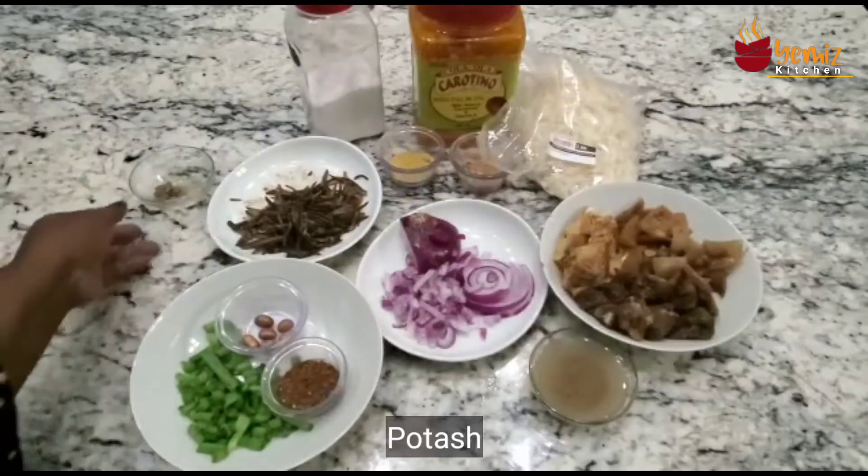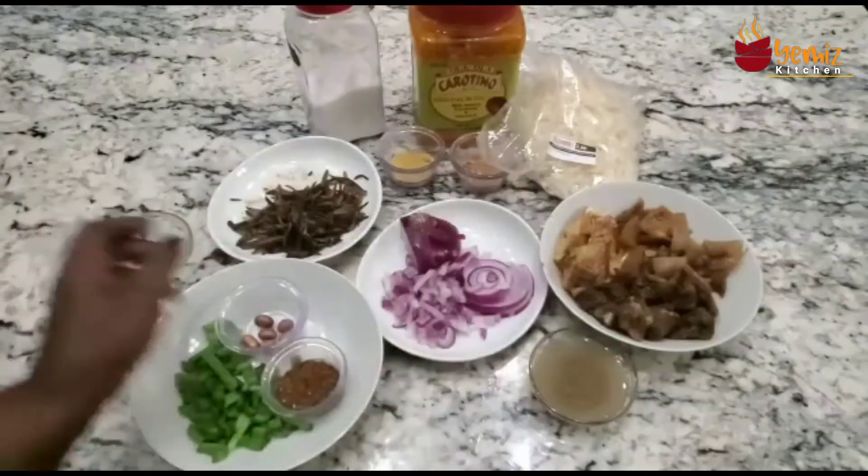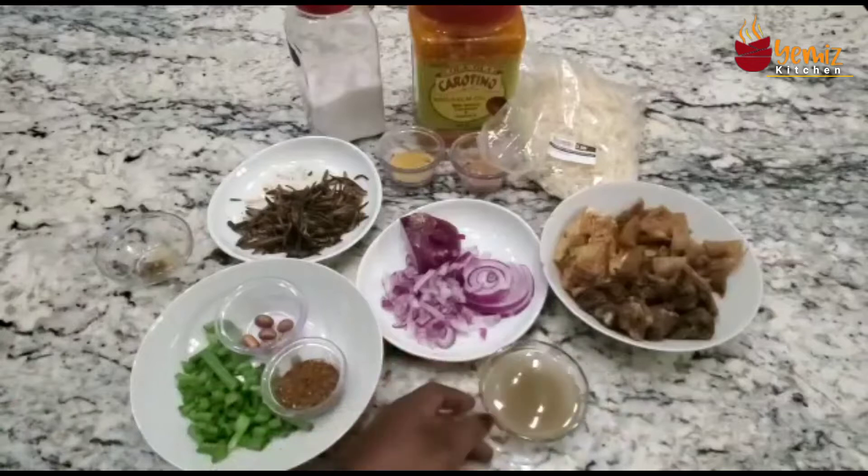You're going to need potash. I was trying to melt it but I couldn't, so I ground it in water. You're going to use that with the oil.